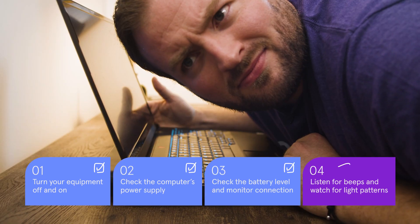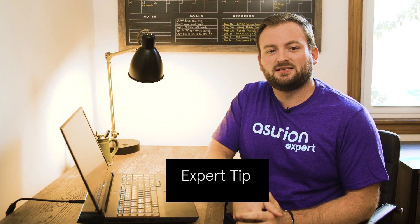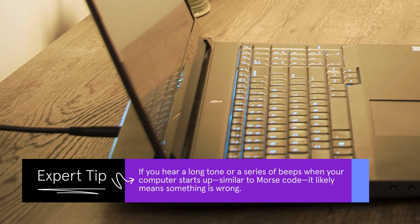Listen for beeps and watch the LED lights for flashing patterns. Depending on which computer you have, these can be codes to identify problems using the manufacturer's website.